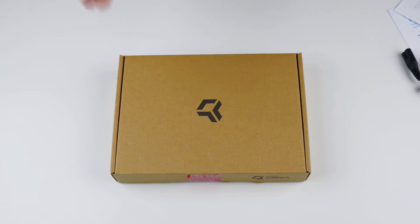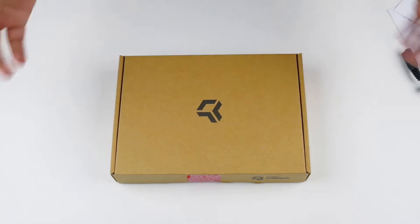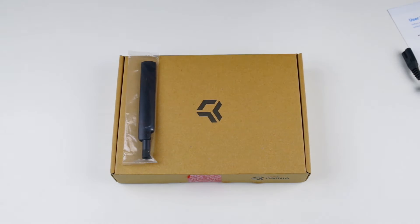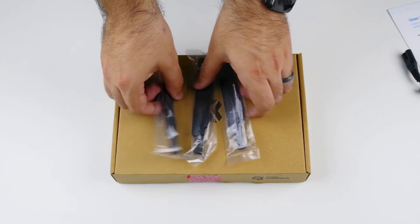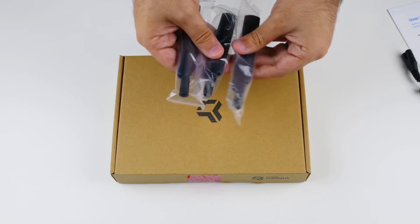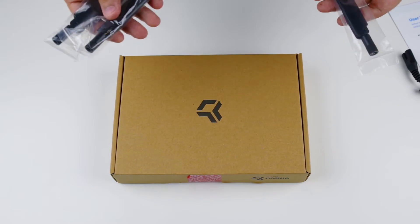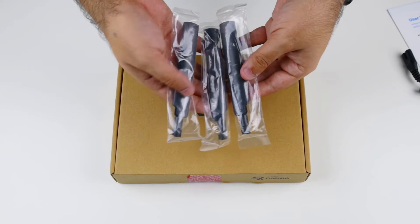There are a couple different models of this one. This is going to be the wireless model — we'll find out the color in just a second, I actually forgot which color I got. It's a really interesting unboxing because since this device is going to a number of different countries, some items are actually not included in the box. You can see the box is pretty small, and there's stuff that came inside the packaging box separately.